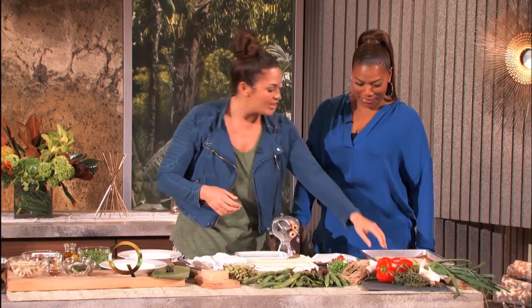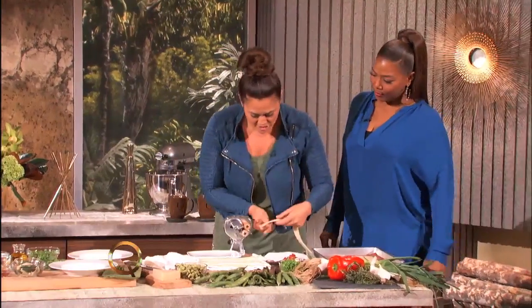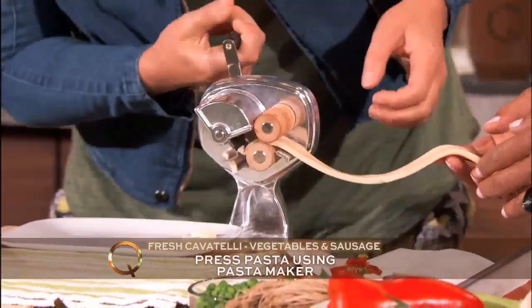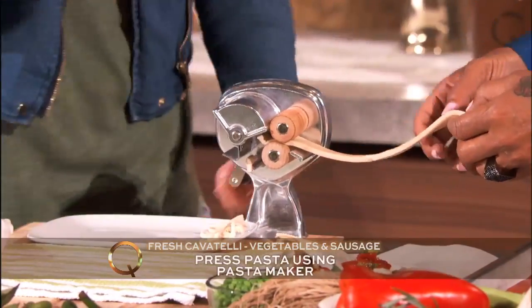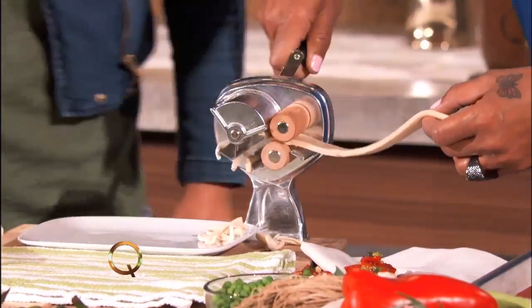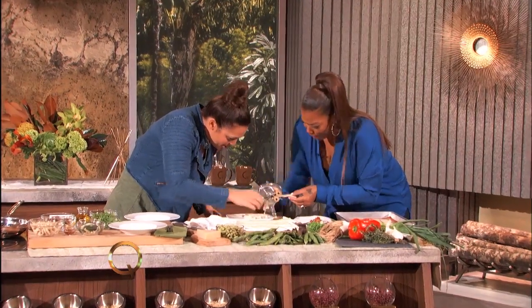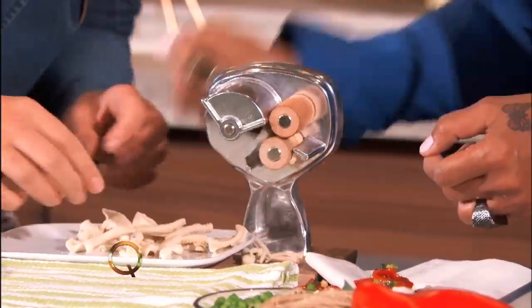Do you want to help me out to make this? It can be a little intimidating, but I'm going to show you how easy it is. So you have your fresh pasta maker — this is your cavatelli dough. You're just going to feed it right through the machine. Someone's like, yes — we must have a pro in the audience. Just as hard as you can. You got it! It's dangerous!